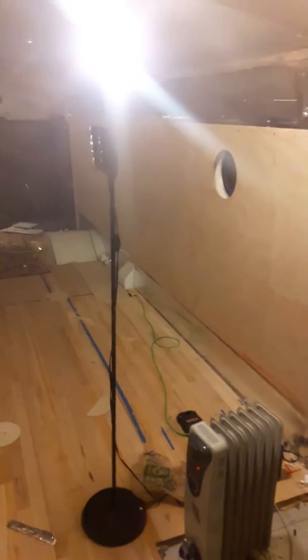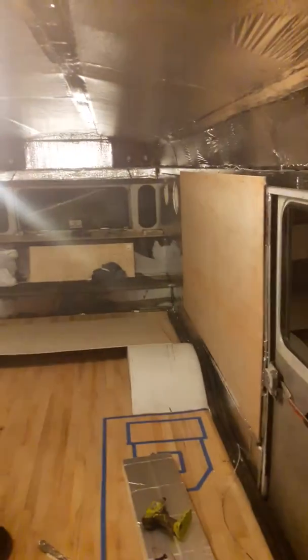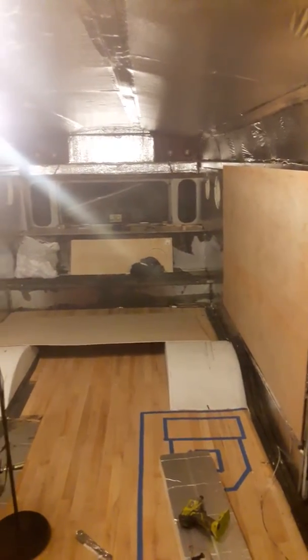Alright, so I figured it was time to do another video update. My buddy Brian just left — he was helping me with the ceiling panels. I've gotten some wall panels up, all the way back to the very back half panels that I'm going to do for the bedroom. We got one ceiling panel in today. It was a lot of measuring and a lot of cussing.